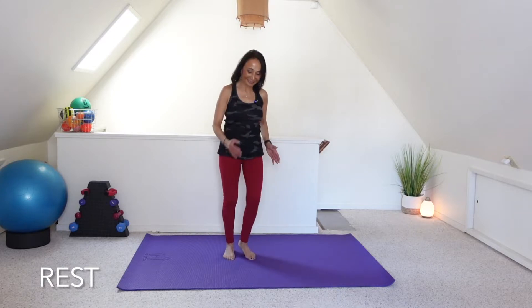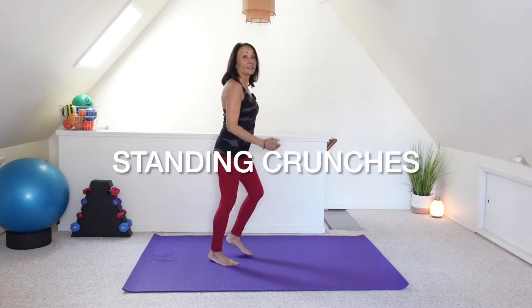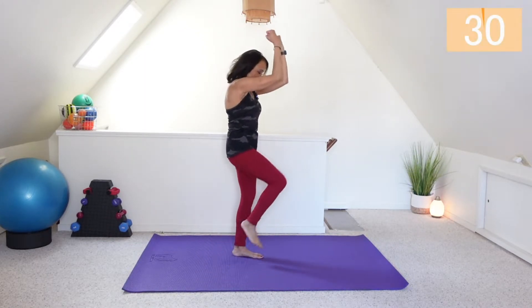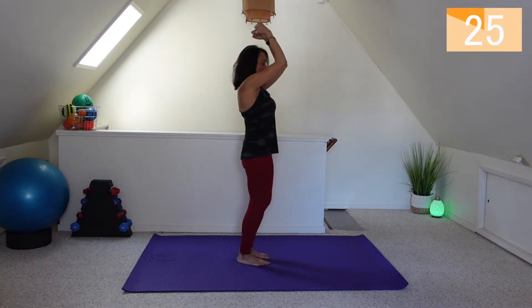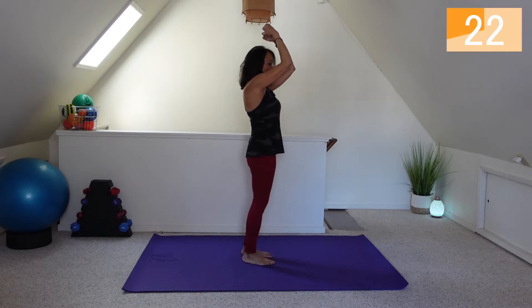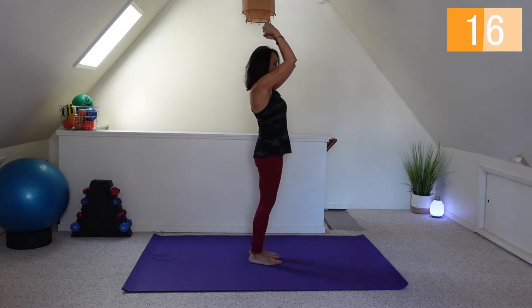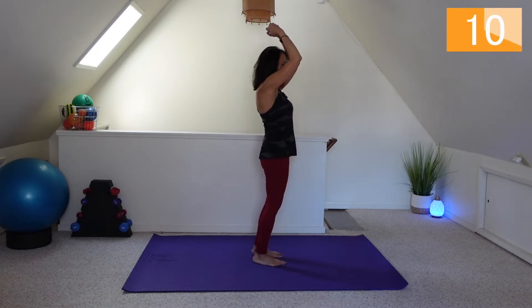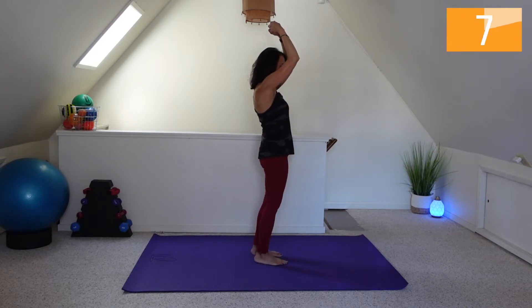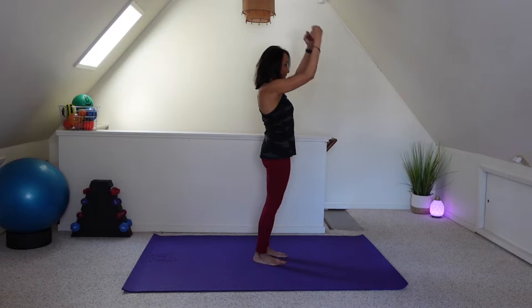March it out. Standing crunches. Draw the navel in as you flex through the spine. March it out.